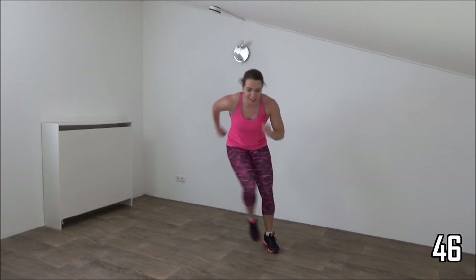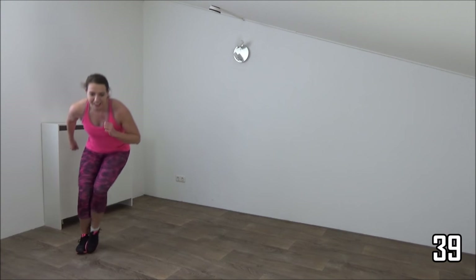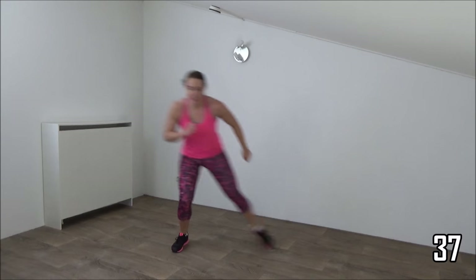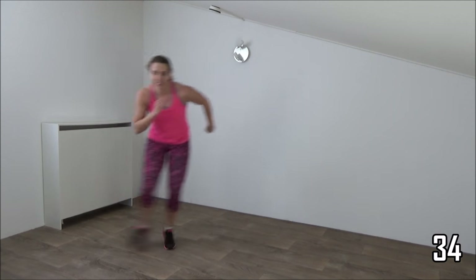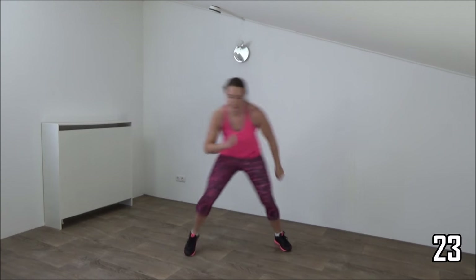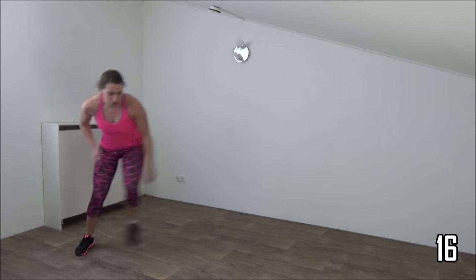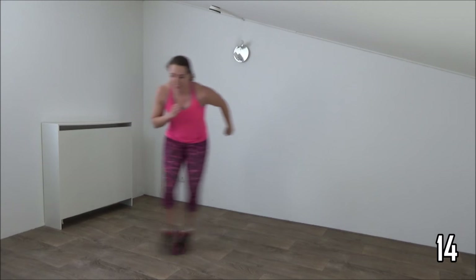Lean over a little bit, squeeze your abs, back is straight. Stay low a little bit. And just keep going. Squeeze your ribs, just a few more.